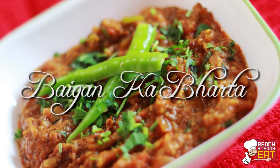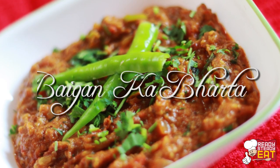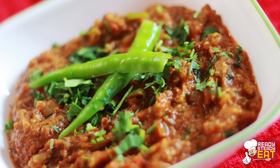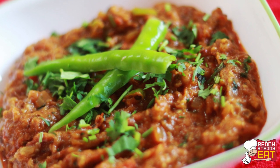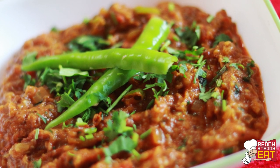Today I am going to show you how to make Bangan ka Bharta. This is a very popular and famous North Indian side dish which is made out of roasted bangan, or in other words roasted eggplant, with onions, tomatoes and other fresh herbs and flavours.